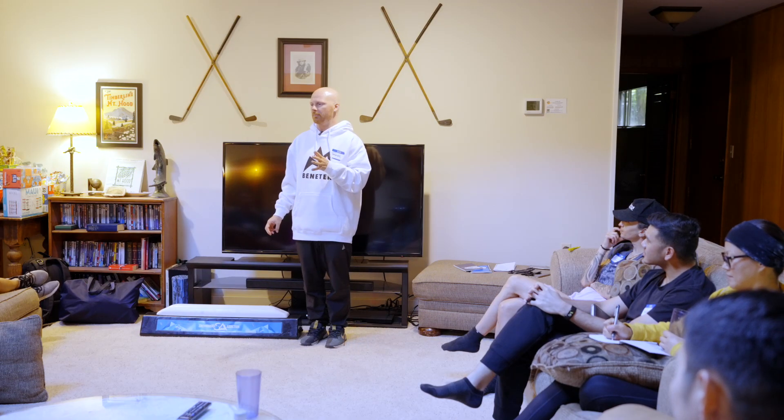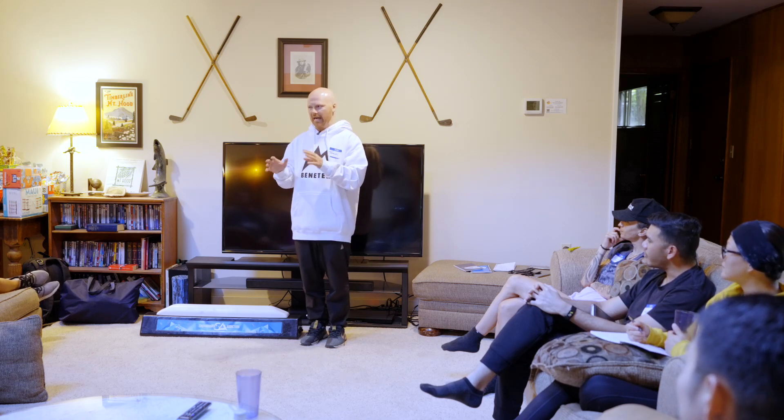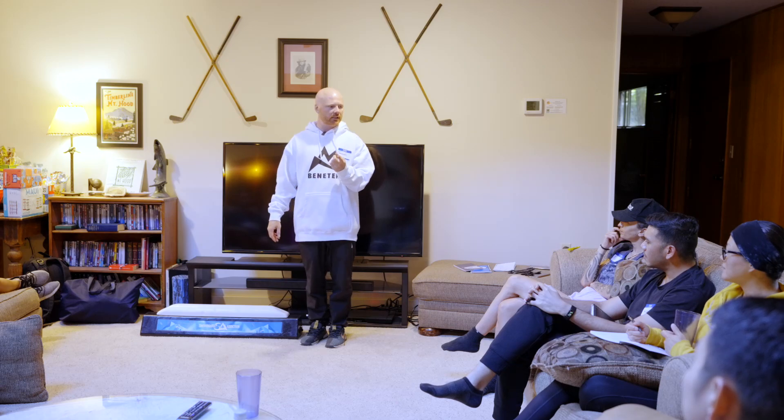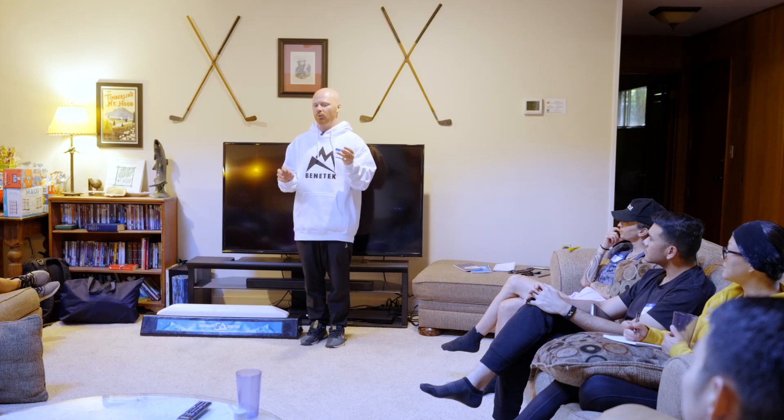The very first thing we're going to talk about is how to be in a more optimal body position to land more tricks, to have more fun, and to be safe. Does anybody know what I mean when I say reference alignment?